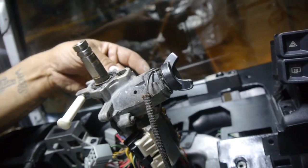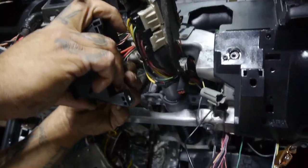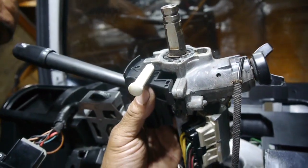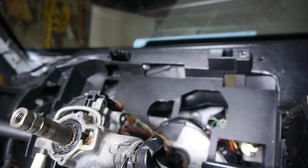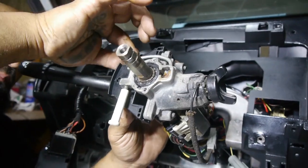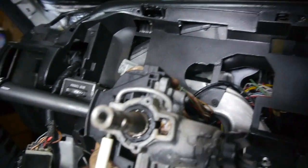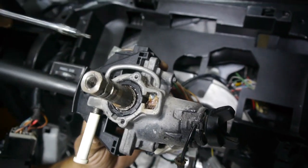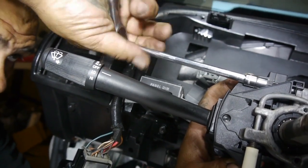We'll go ahead and clip these back in place. These are T20 torx screws. We'll address our ignition a little later. Right now we're going to go ahead and set this up so we can start putting our dash back on. We got to get our horn to work — we're going to connect all our connectors right back here.